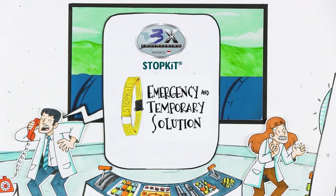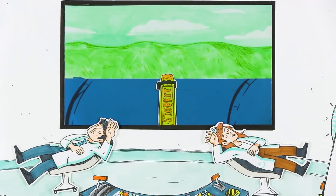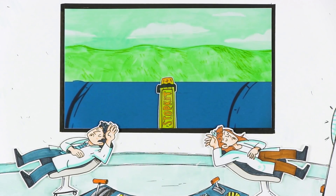StopKit is an emergency and temporary solution. The objective is not to leave the pipe like that forever. The main benefit of this product is the quick installation — in 5 minutes, it will avoid environmental disasters and safety issues.